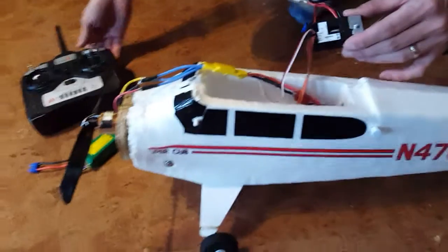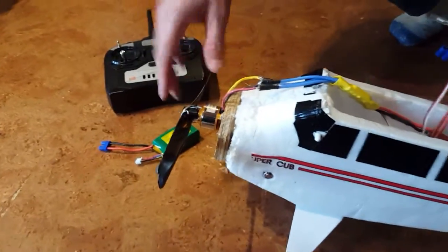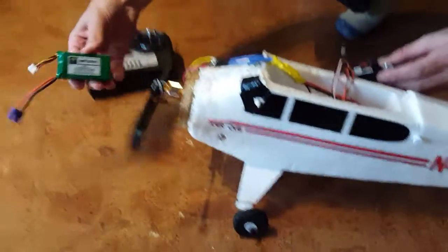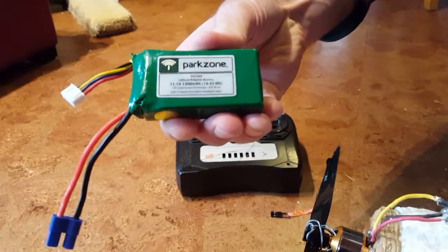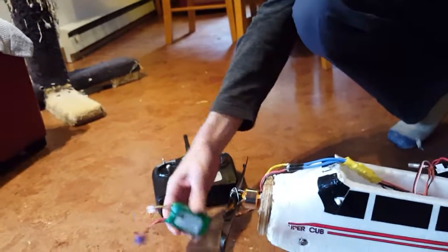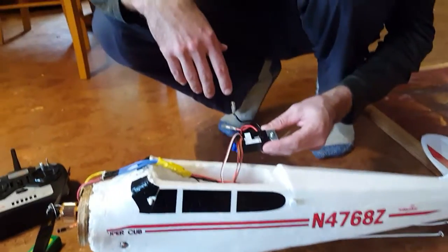This is the stock transmitter with the Super Cub package. We have a 2200 kilovolt brushless motor that we bought separately and a badly attached propeller because I lost the propeller mount to the shaft, but wire seems to work. We have our battery which is a 1300 milliamp ParkZone — this is the stock battery. You might want to get a better battery with slightly more milliamps, but this is what we're using.